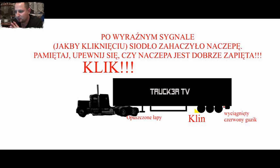Starajcie się delikatnie, bo to jest jednak sprzęt, żebyście czasami nie zablokowali sobie tego siodła. Żeby nie było przypadków, że nie możecie potem tego odpiąć. Ta zapadka zapadnie się i wtedy jesteście zapięci — macie pewność, że to wszystko jest tak, jak być powinno. Pamiętajcie, żeby się zawsze upewniać, że naczepa jest po prostu zawsze zapięta.